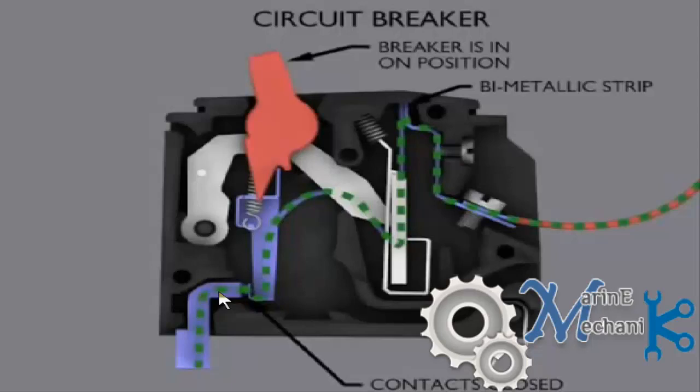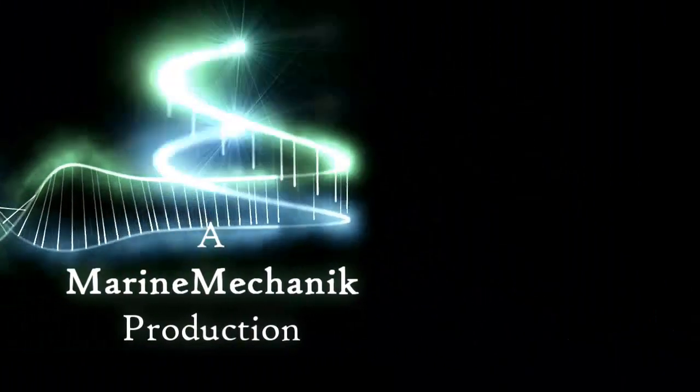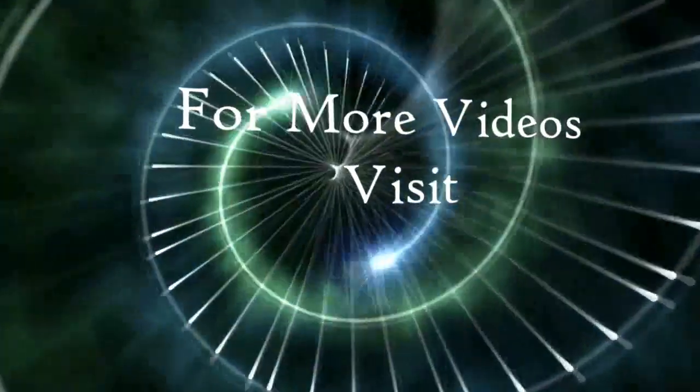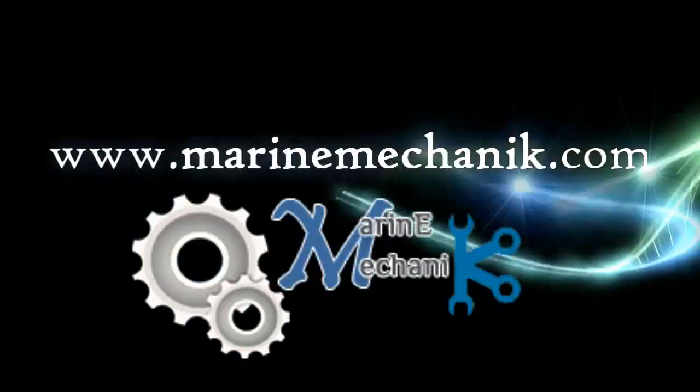So this is how a circuit breaker works basically. In future videos we'll look at how the automatic circuit breaker or breaking mechanism works with the help of a spring or solenoid valve — we'll see that in detail next time.